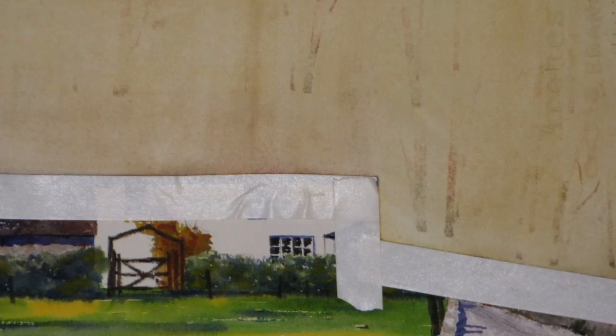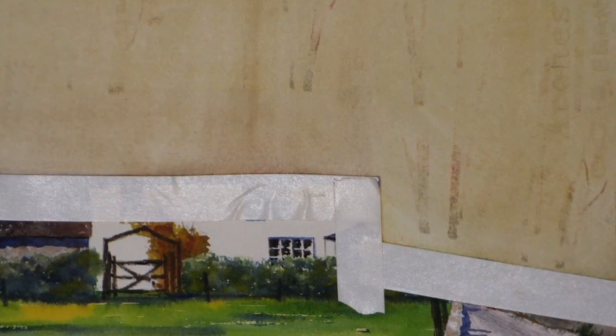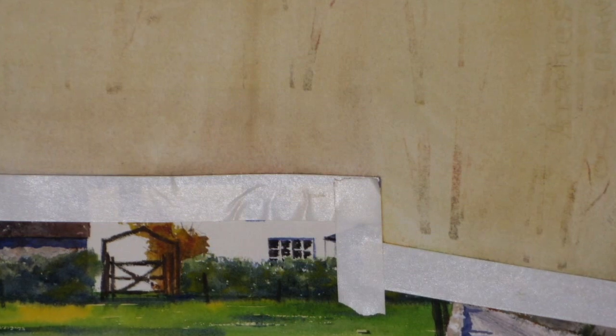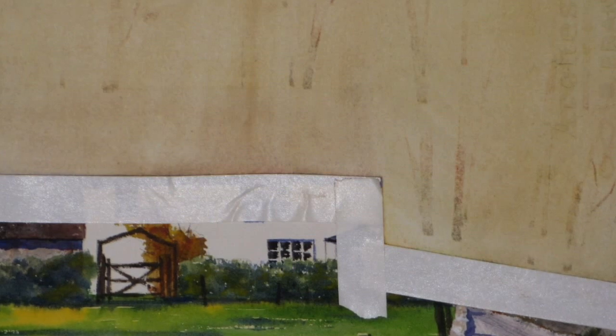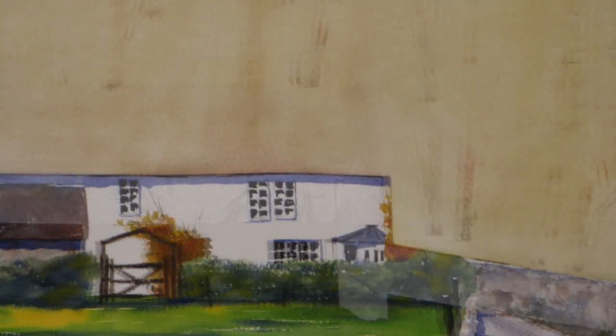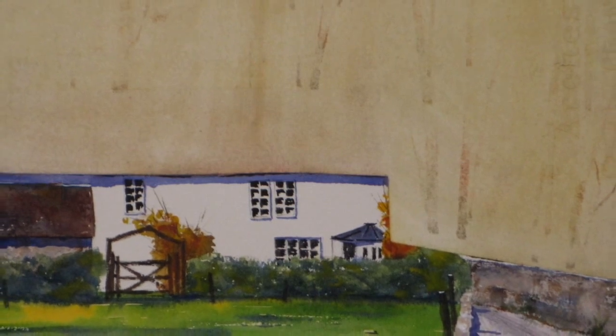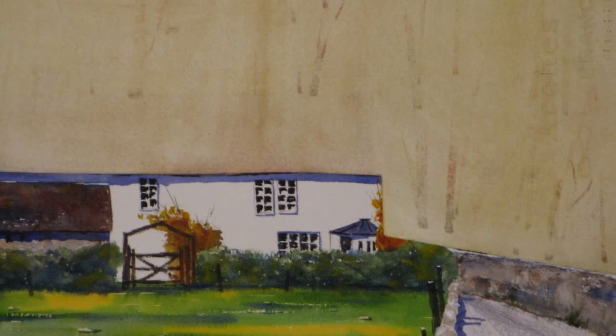Note that some ghosts of tree trunks remain. That's because I originally scraped out the trunks with a credit card, which slightly damaged the paper surface. It's possible to get the treated area quite white again, but that wasn't necessary here. It's clean enough to repaint the roof and the foliage over it. Here's the scrubbed painting, ready for a new roof and background foliage.